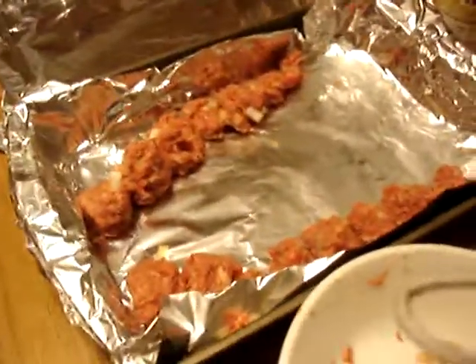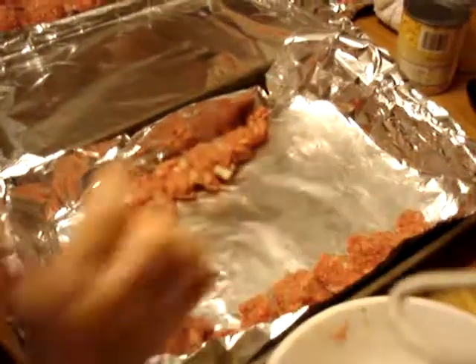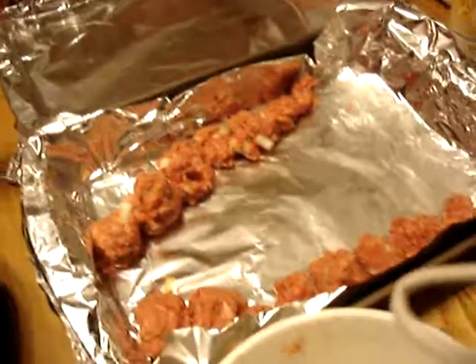What a great job. Can you count how many meatballs you have in there? One, two, one, two, three, four, five. That's it? Looks like a lot more than that. Try again. I don't have any more meatballs. Count how many you have in your pan.